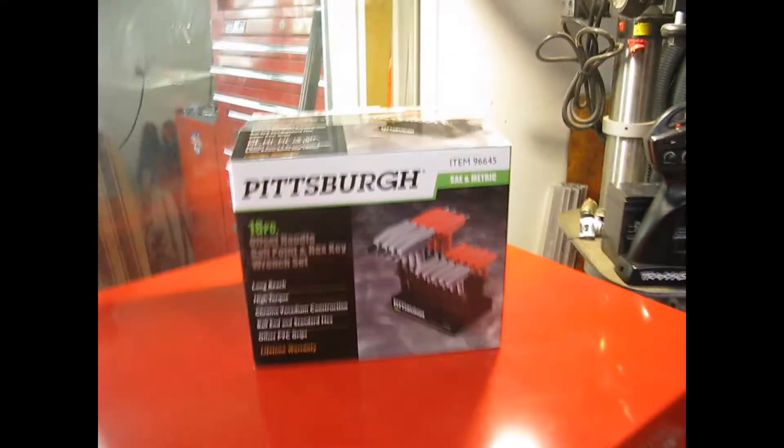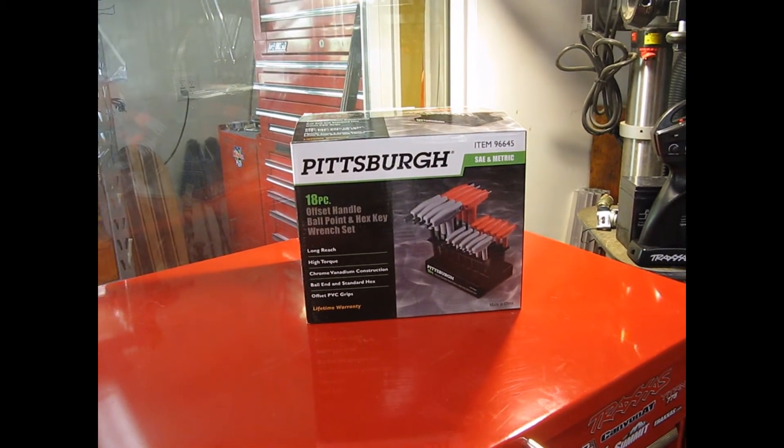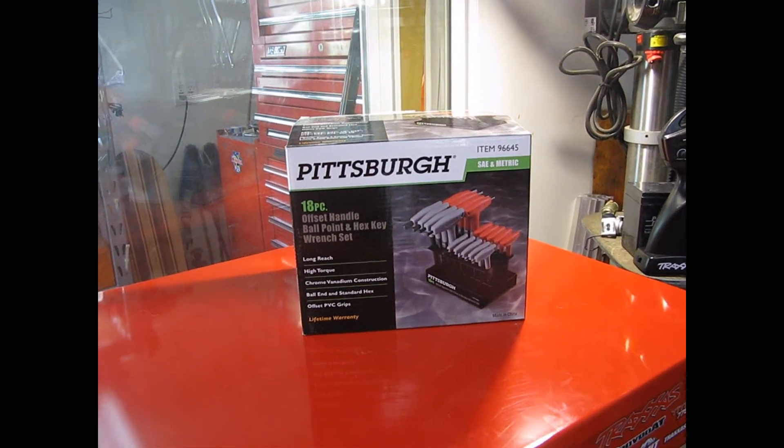So just quick measurements — I will include a picture of all the measurements to make sure it fits your needs, and I'm going to do the unboxing and show you the measurements real quick.